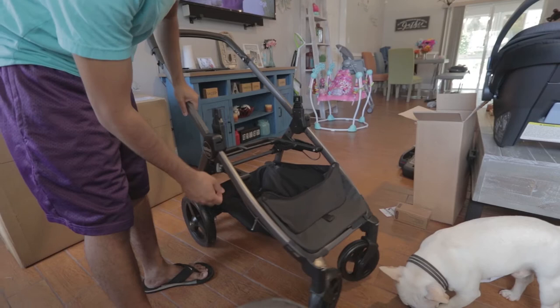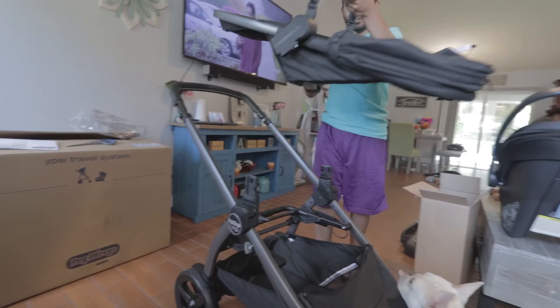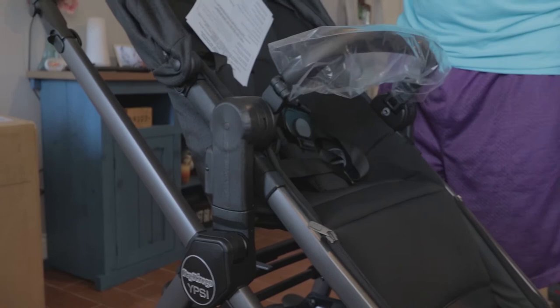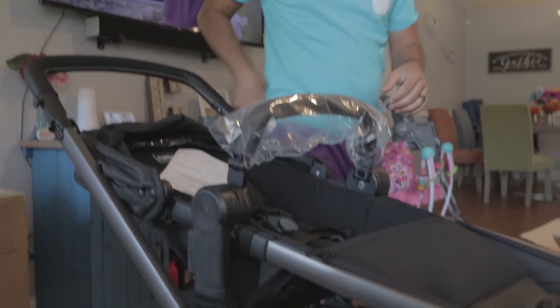Next we'll show you with the toddler seat first. Should be the other way — and they clip right in on the side. And there goes your toddler seat. It does recline back — so you can recline it like that and they're sleeping. And you have the shade. You can put it up, and you also have this footrest like a little step. Then you can put it back down and recline it back up.